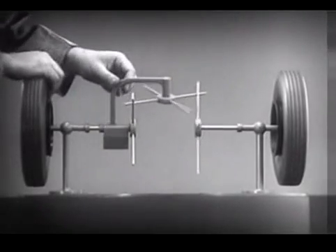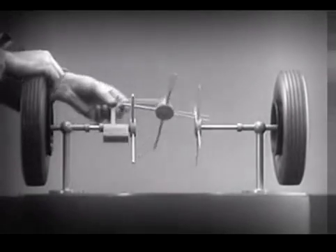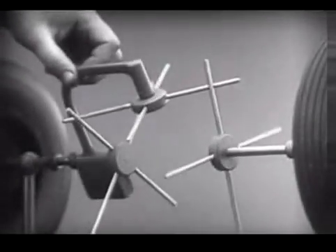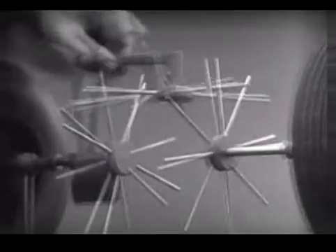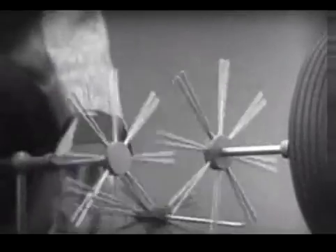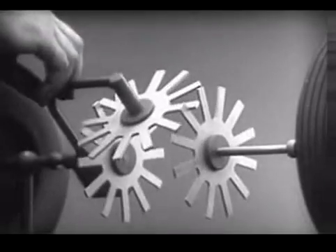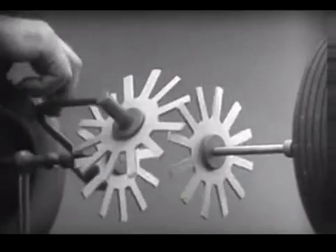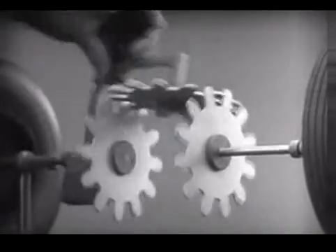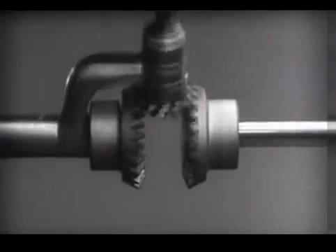To adapt the model for use in an automobile, we will have to make a few changes. In order to reduce the jerky action caused by wide spaces between the spokes, we will put in more spokes. Further filling in the spaces between the spokes gives steadier, more continuous action. And changing the shape gives firm, constant contact. Now we can make the gears thicker and stronger, and we have differential gears.